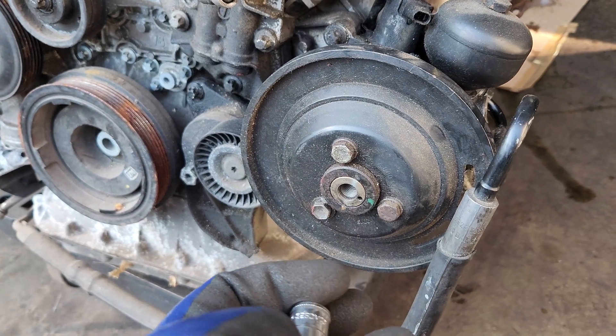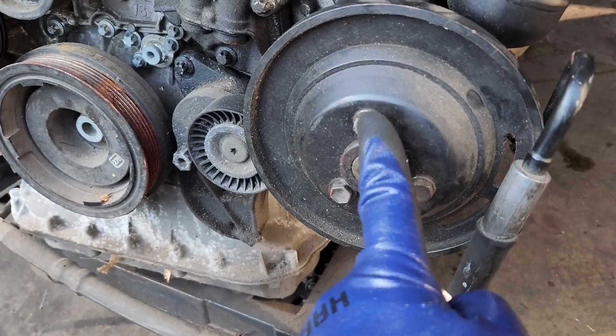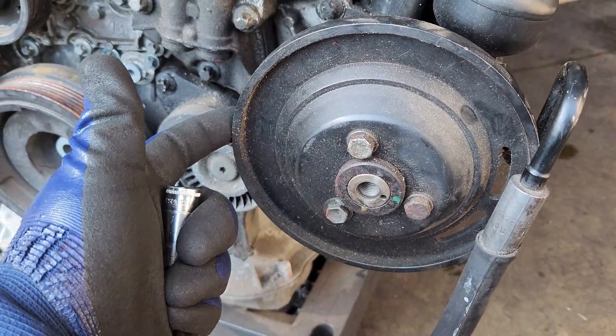First thing first, you'll need a 13 millimeter just to open this right here for this front plate to come out.